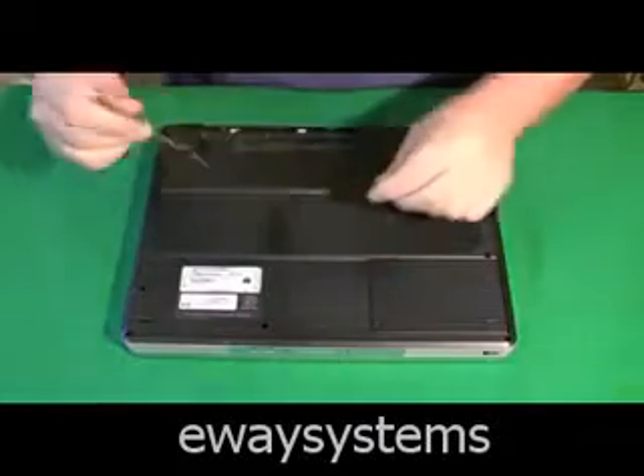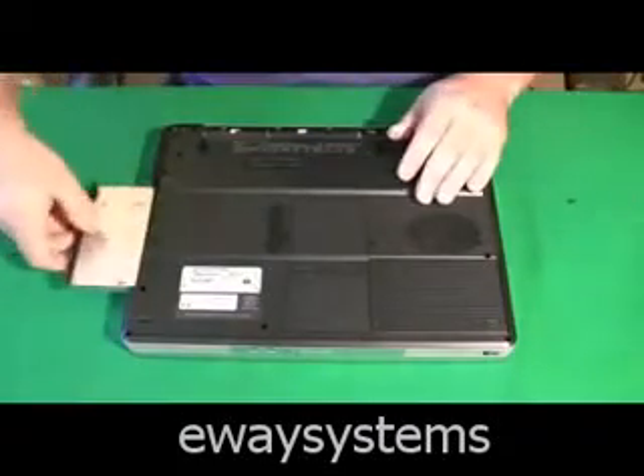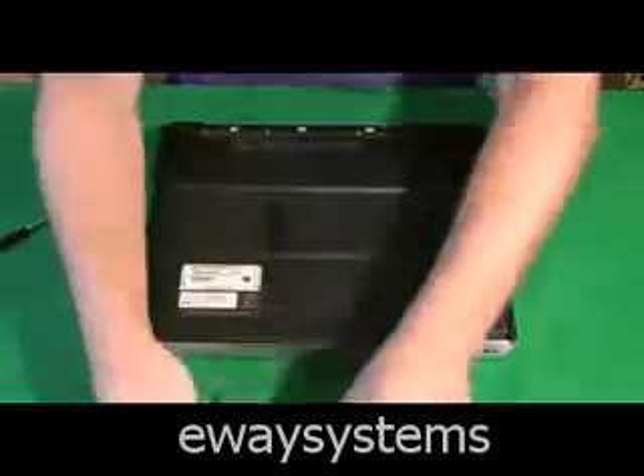One by one, I'm removing components that I can get to easily and that will be able to be removed, so they're not connected to the motherboard — like the CD drive.